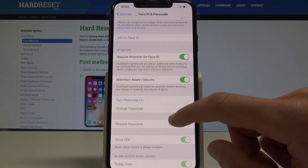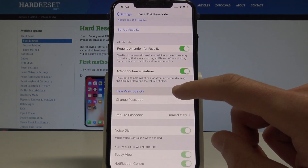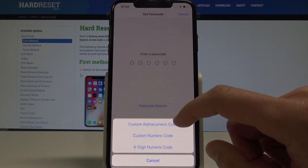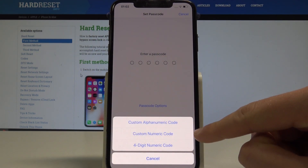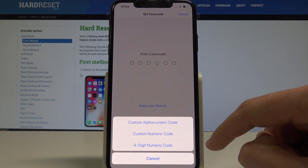Here let's find the following option: Turn Passcode On. Let me tap it. Here you can use passcode options — you can for example use custom alphanumeric code, custom numeric code, or four digit numeric code.